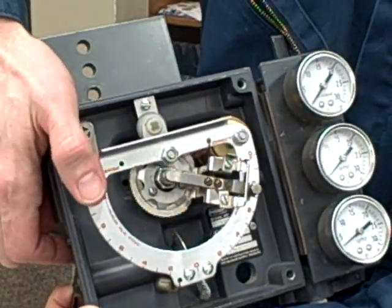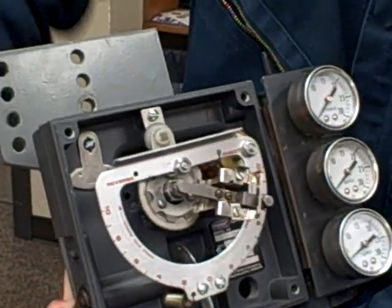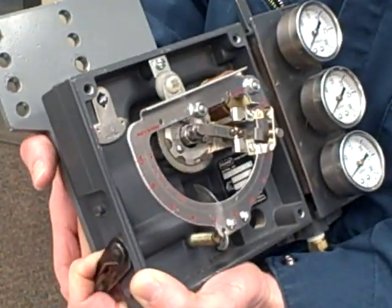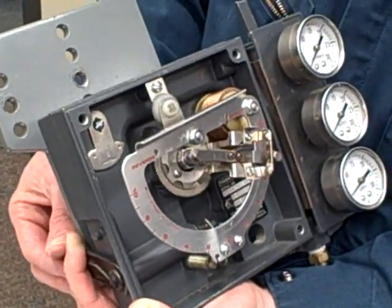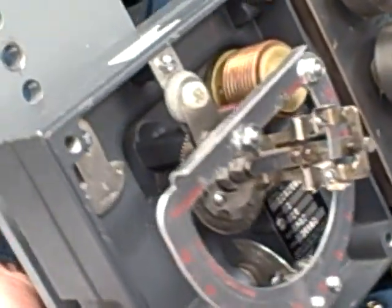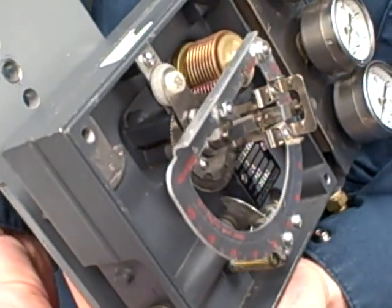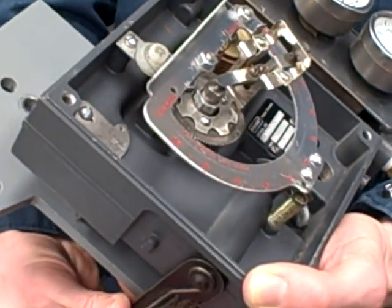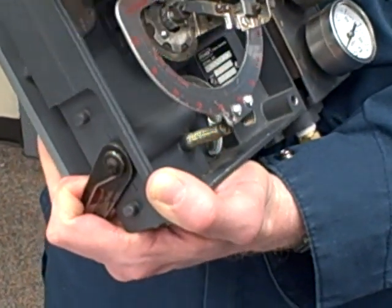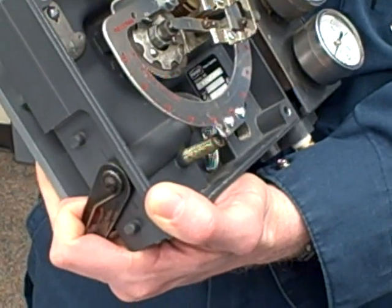So pushing up there moves the flapper closer to the nozzle. What's that going to have an effect on? It raises the valve pressure — exactly. The pressure goes to the actuator; it's going to be air to open in this case, so it's lifting up the valve. Watch what happens: as the valve lifts up, notice what that does to the flapper. As the valve lifts up, the flapper moves away. So as pressure goes up, the flapper gets closer to the nozzle, and as the valve moves up, the flapper moves away from the nozzle.